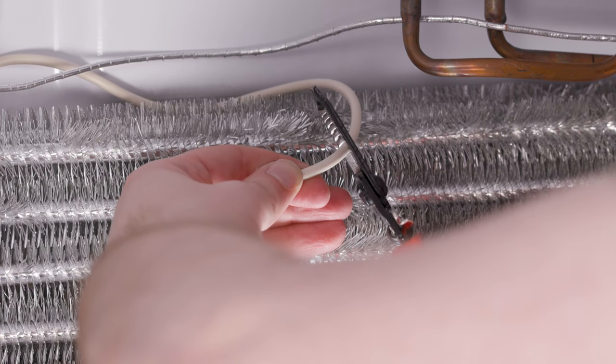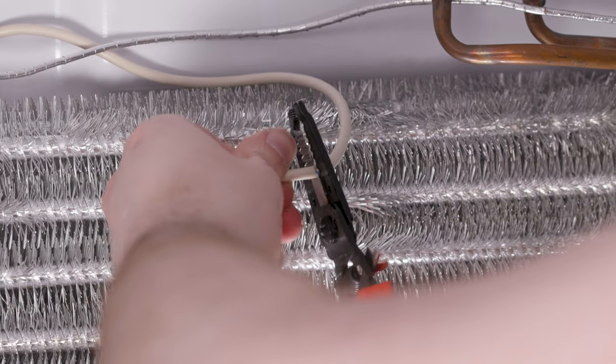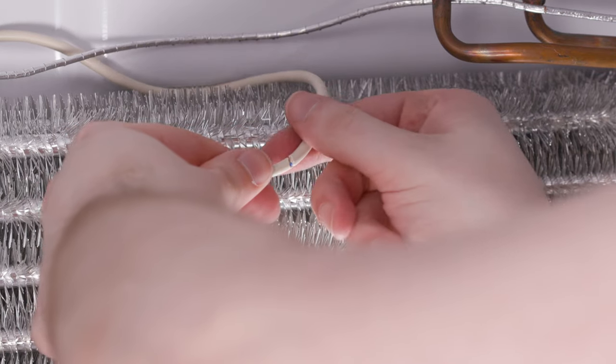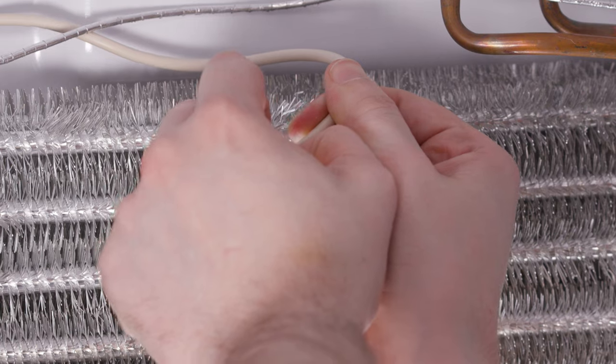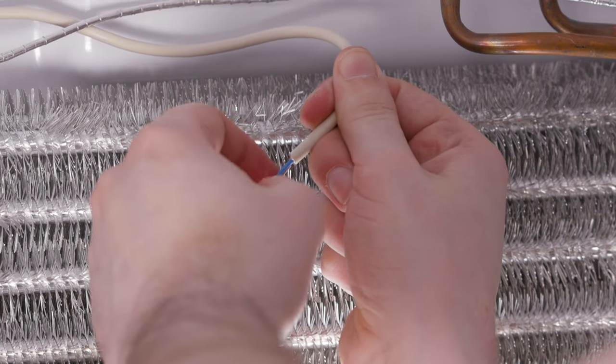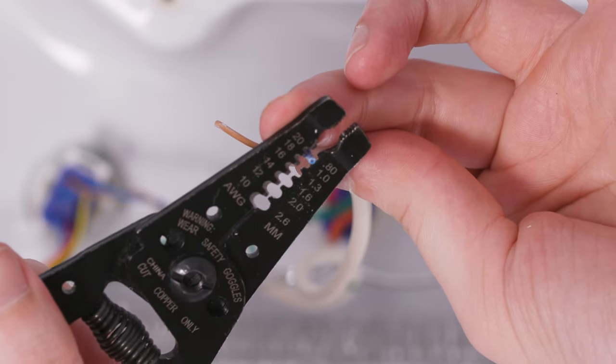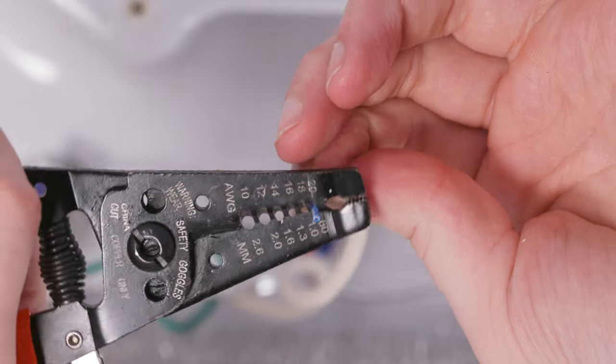Next, using the 10 gauge hole on your wire cutters, strip away an inch of insulation to reveal the wires. Then, using a 20 gauge hole, strip away a quarter inch of insulation from each of the smaller wires.